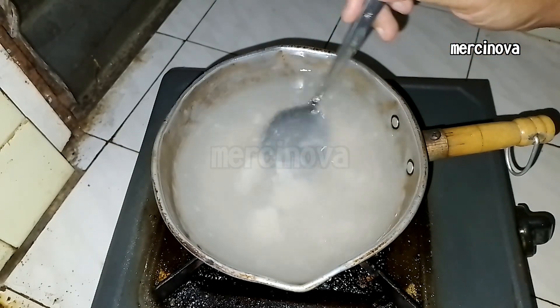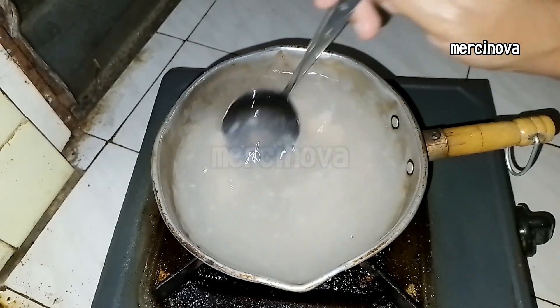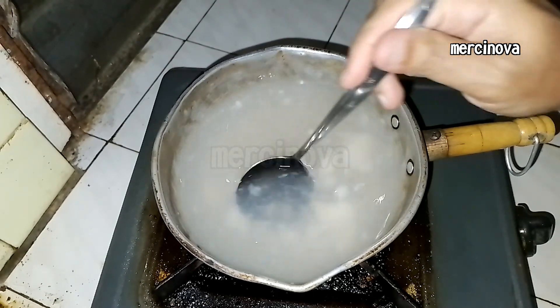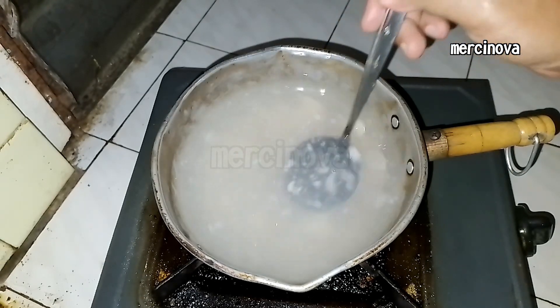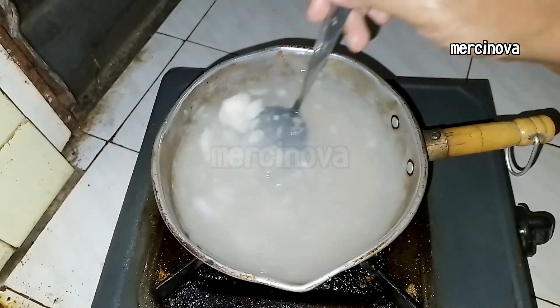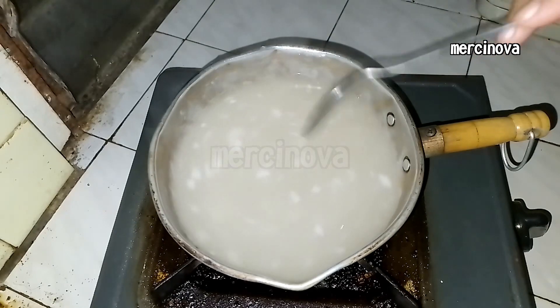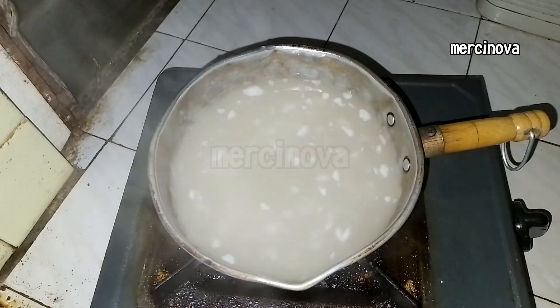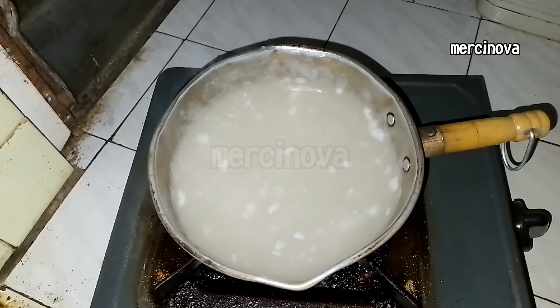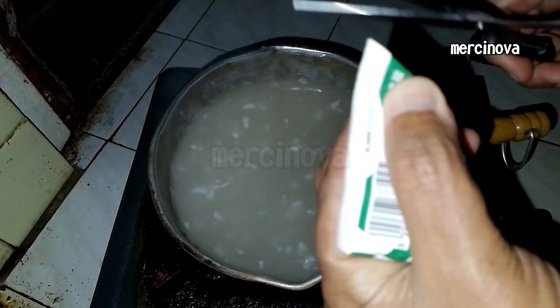Cook the Nutri-Gel according to the instructions, then add sugar to taste. After it boils, add the coconut milk. I use instant coconut milk like this.